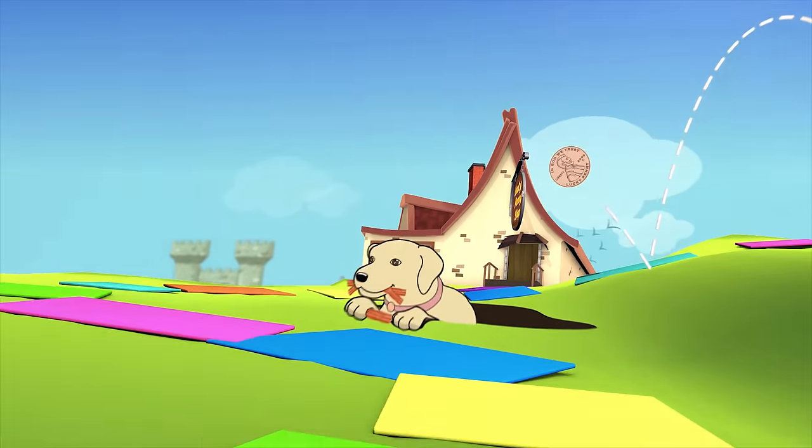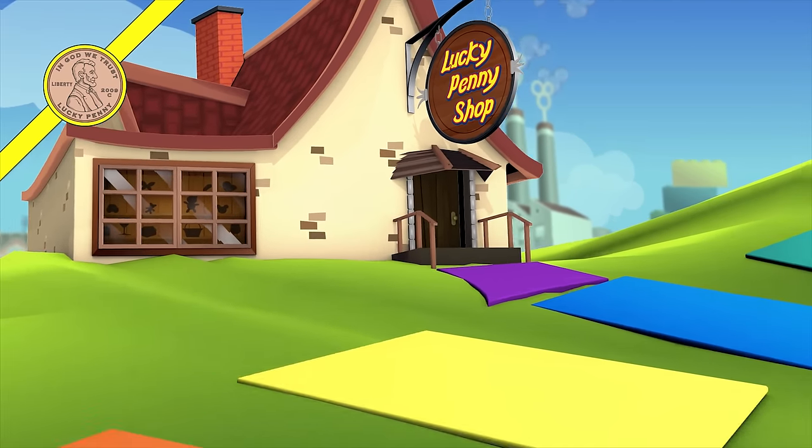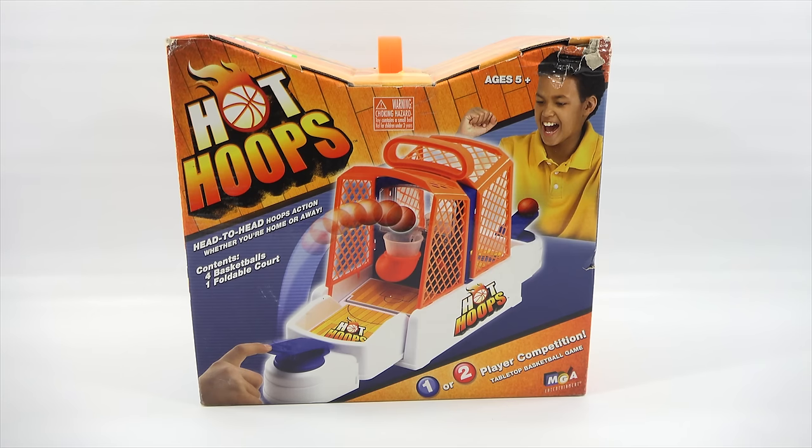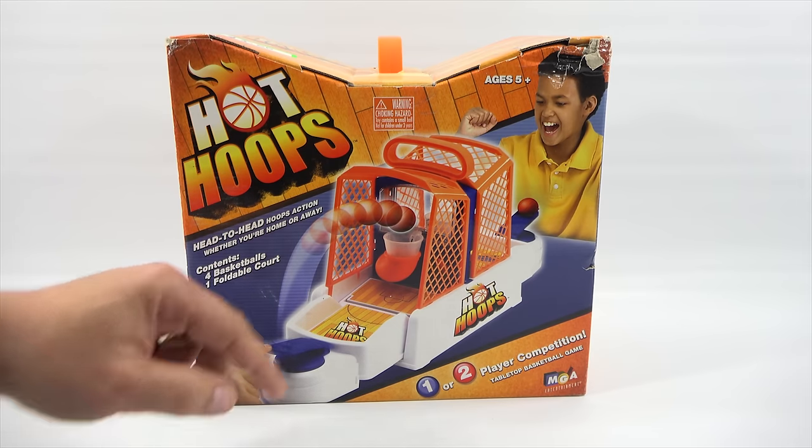You are now watching a Lucky Penny Shop product feature. Hey, it's Lucky Penny Shop, and I'm going to check out the game called Hot Hoops. It's a head-to-head hoops action, whether you're home or away.